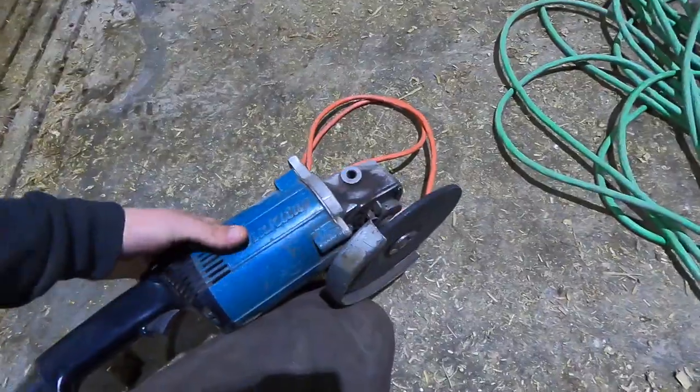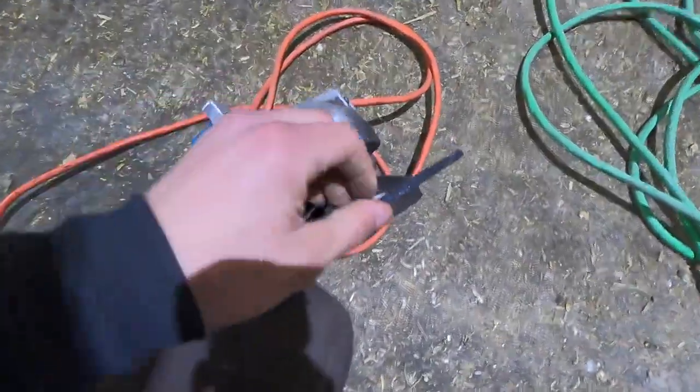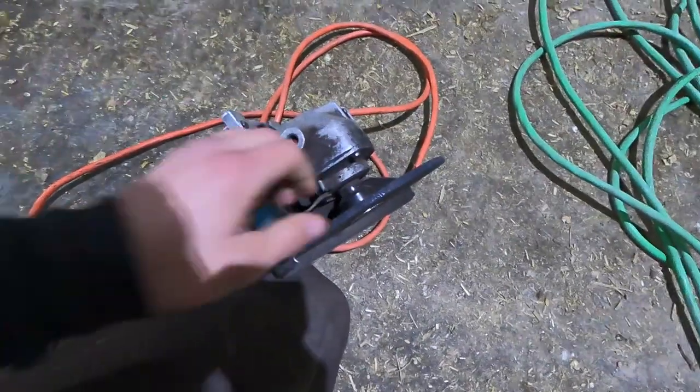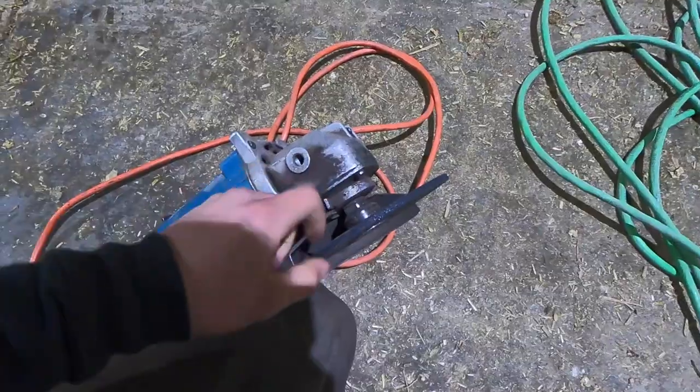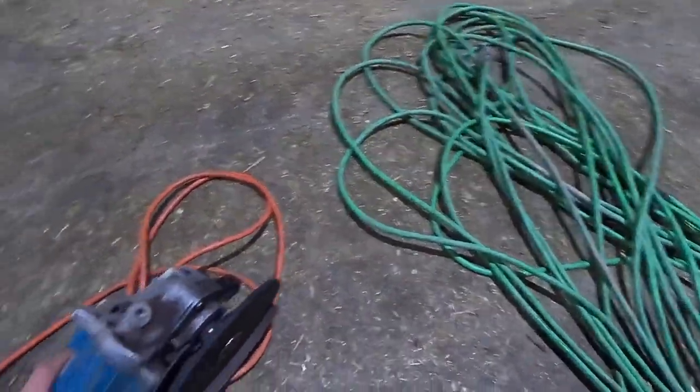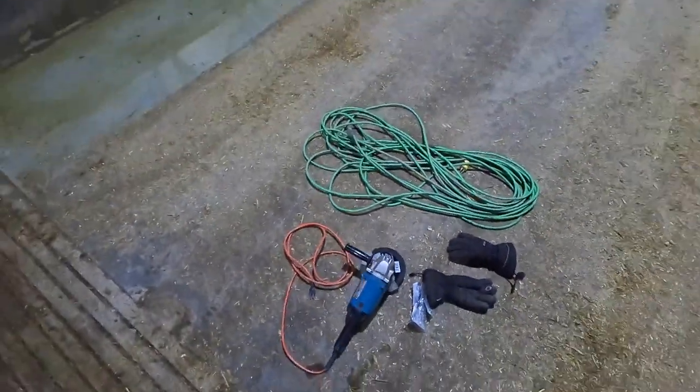We've got the big corded angle grinder here, it's got a big disc on there. The skinnier discs are for cutting through metal, and this is a big wide one so we can grind through some concrete with this thing. We're going to get this extension cord hooked up, put on the protective gear, and have at it.